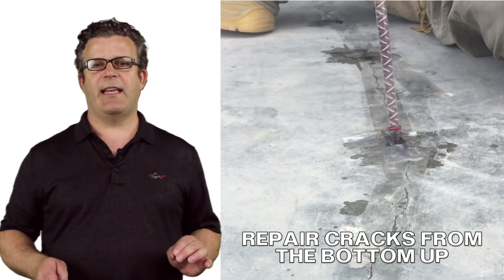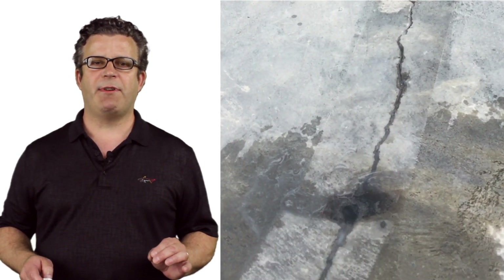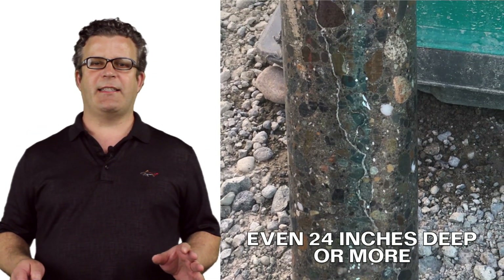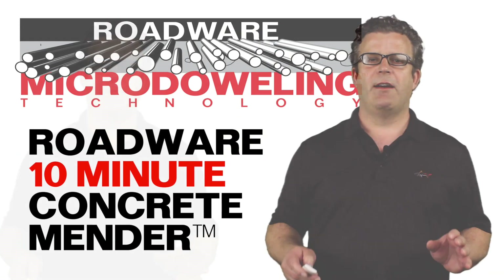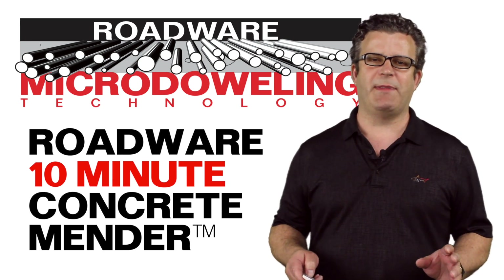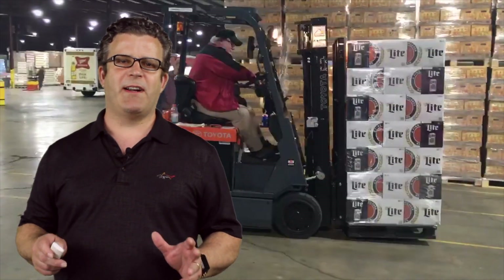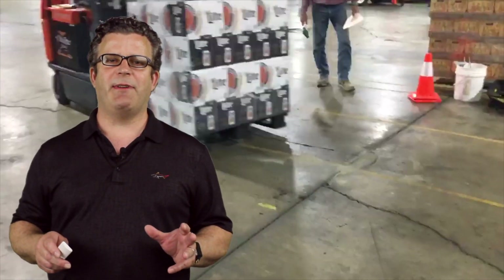RoadWare 10-minute Concrete Mender starts to thicken and cure in about five minutes after application, so the material will stay where you put it. Traditional injection epoxies take hours to cure — in many cases, at the end of the day, the epoxy all ends up under the slab and no longer in the crack. RoadWare 10-minute Concrete Mender with micro-dolly penetrates traditional bond lines and repairs concrete from the inside out. Epoxy injection resins become very hard and brittle, and as the concrete deflects under traffic, the brittle epoxy starts grinding away at the bond line and deterioration starts all over again.